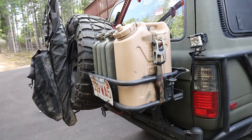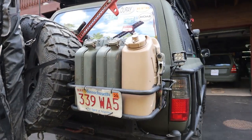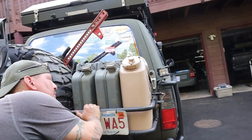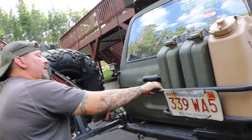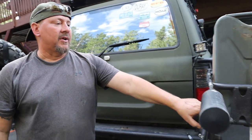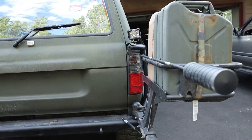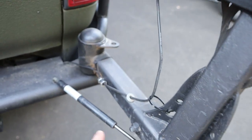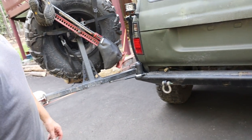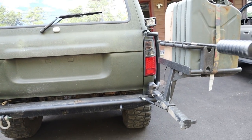We got triple jerries back here — two gas and a fresh water. And my antenna that I ripped off the first day in Colorado, it's on its side again. These bumpers have pistons to assist opening and hold it open. It's a good setup.